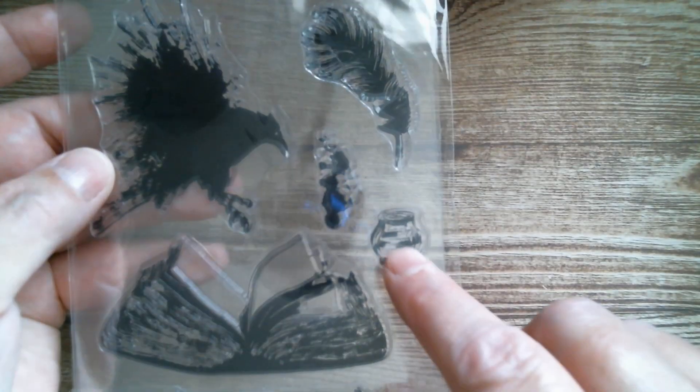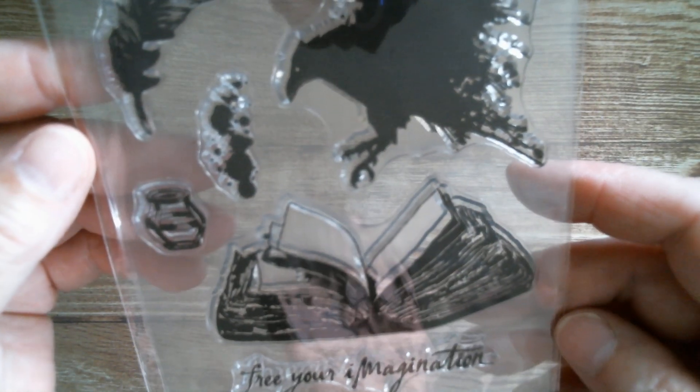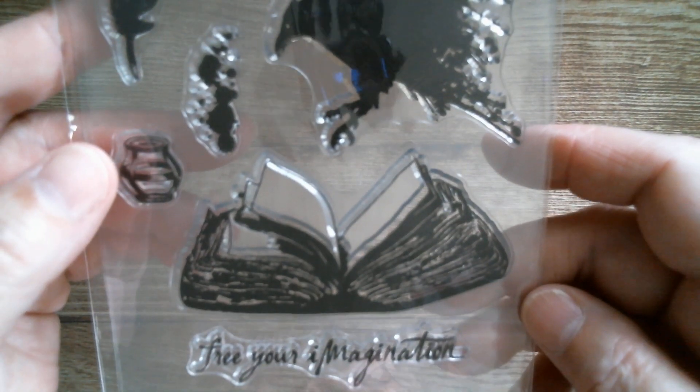Next up we have books and birds. 'I'd Rather Be a Draggled Bird.' He's quite nice, actually — it looks like a big ink splash. Then we've got a little jar of ink and an ink splash, and we've got the book. 'Free your imagination' — and then 'free your imagination' up there. I quite like that.